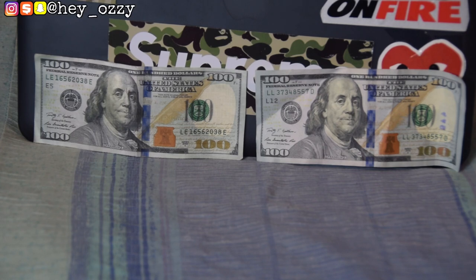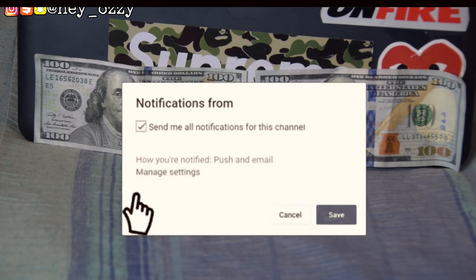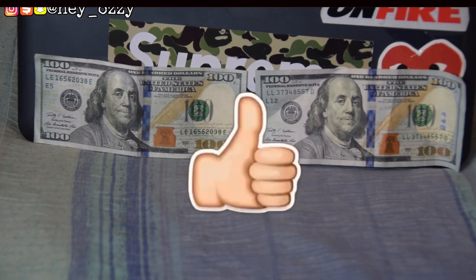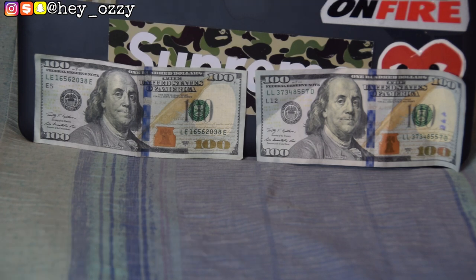Hi guys, my name is Ozzy and today I'm going to be doing a real vs. fake comparison of the blue hundred dollar bill. On the left side is the fake hundred dollar bill and on the right side is the real hundred dollar bill. Before I get into this, please press the like button, subscribe, and tap the bell next to my channel name so you'll be notified when I upload a new video.